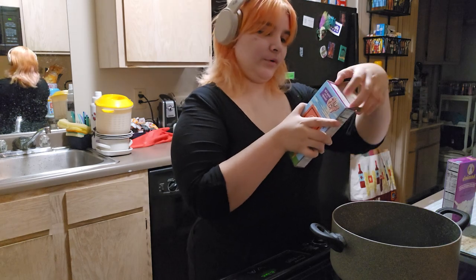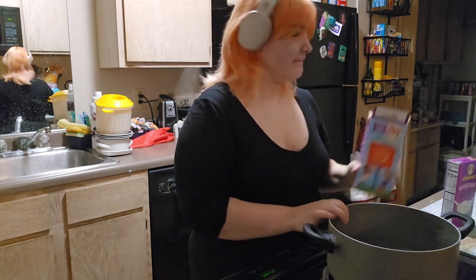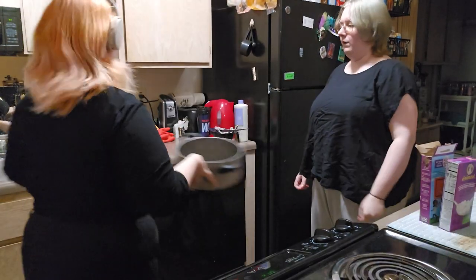So it says boil six cups of water in a medium saucepan. This is a pot. We do what we wish. I just eyeball that part normally.